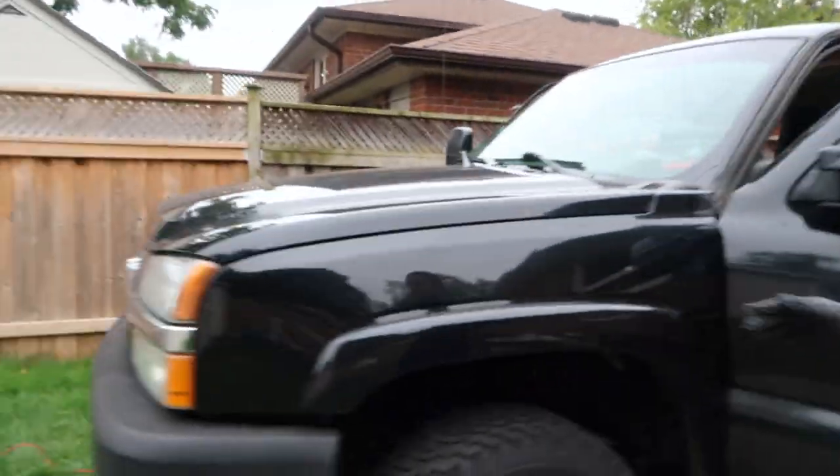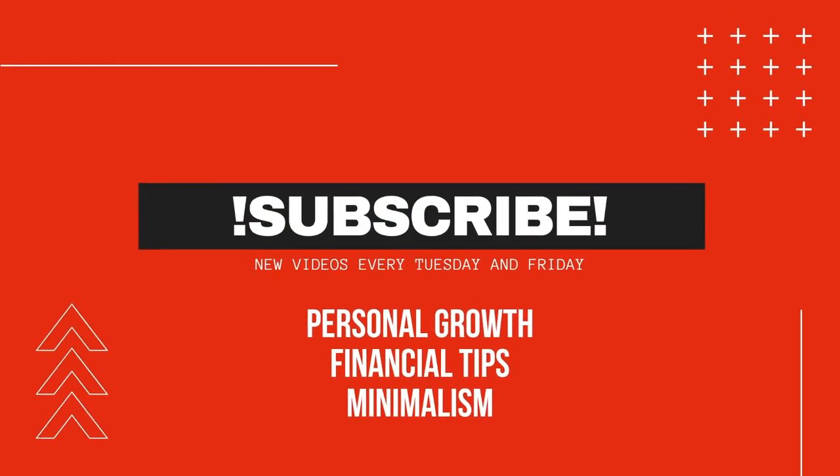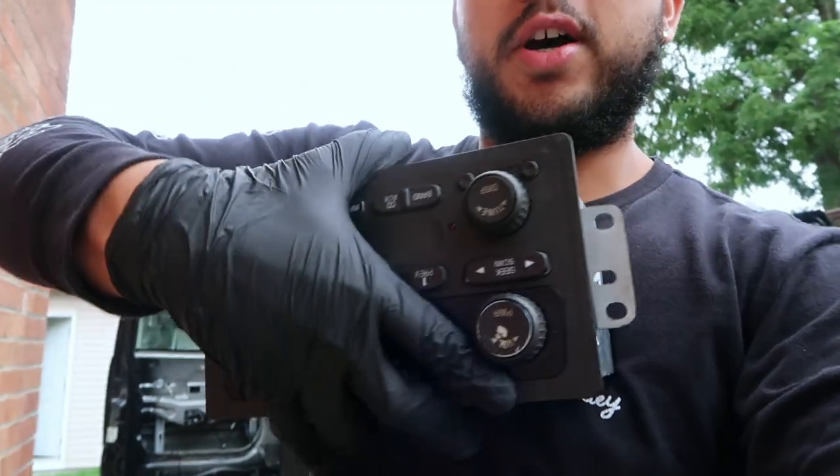What's going on guys, welcome back to another video. My name is Kevin, I post every Tuesdays and Fridays. Today, if you guys have been following my videos, I'm going to be working on this pickup — a 2003 Chevy Silverado 2500 with the LB7 Duramax diesel. I'm installing a new radio and speakers because the original radio has all these buttons and still has a CD player, which I don't use.